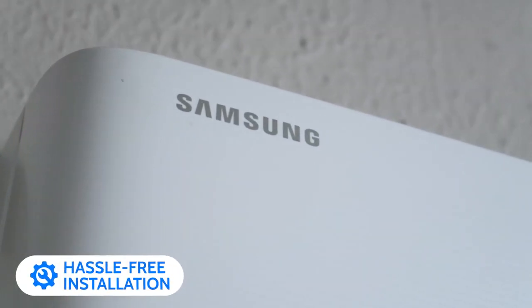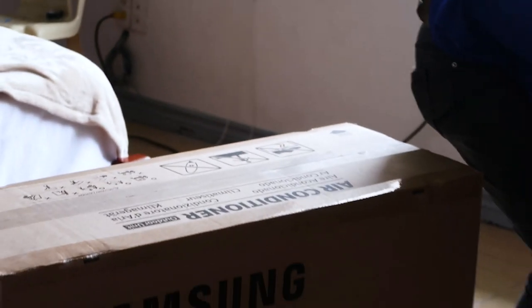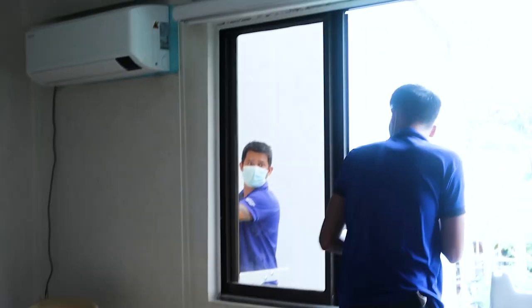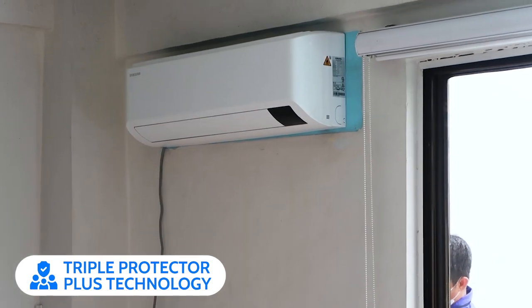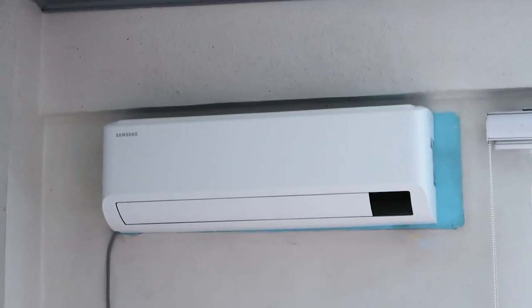The Samsung S Inverter's hassle-free installation is stable and durable in harsh conditions. This model has long-lasting performance in challenging environments with Triple Protection Plus technology that prevents damage from power surges and fluctuating electrical currents without a separate voltage stabilizer. It also has anti-corrosion coating that protects the cabinet and condenser from harsh conditions.